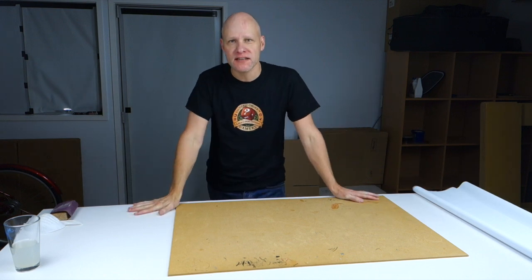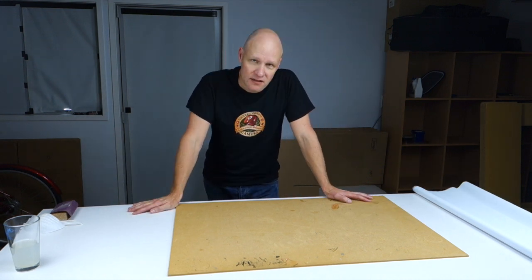Hello fellow members of the Esoteric Order of Gamers! Welcome to the EOG Gaming Bunker! Today you're invited here because we're going to be working on making some terrain tiles for miniature wargaming.